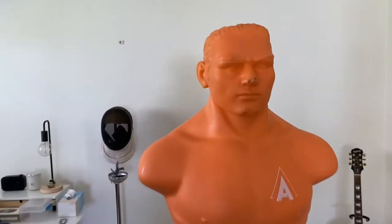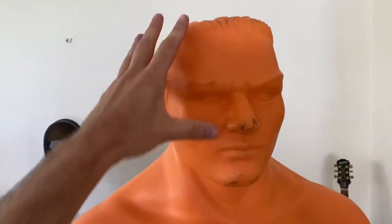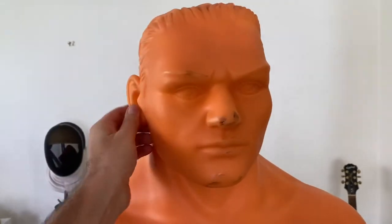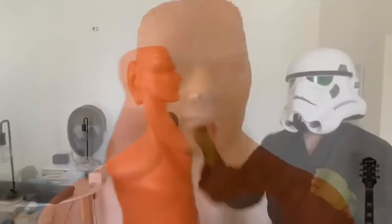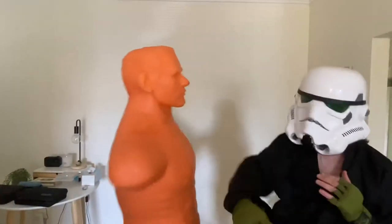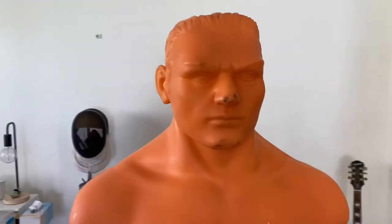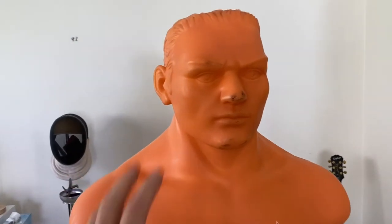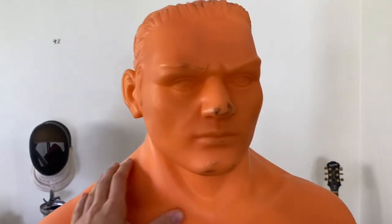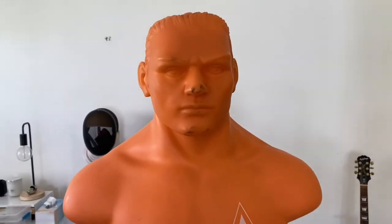One advantage of this Arrow Bob is that the head is actually pretty hard — it's basically like a proper head. You've got a really strong chin, a really strong temple, inside of the face and the forehead. It's pretty solid and feels like a real person, unlike the Sentry Bob where I've seen in a lot of videos that the head flops around and doesn't give you much resistance to a punch.